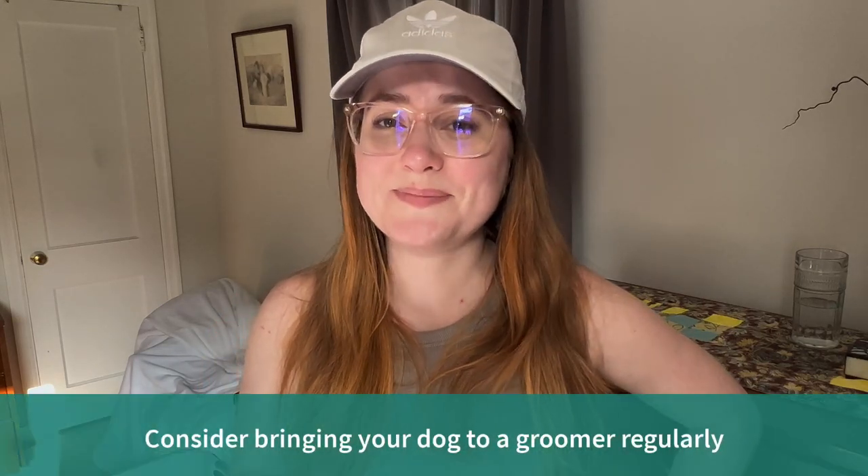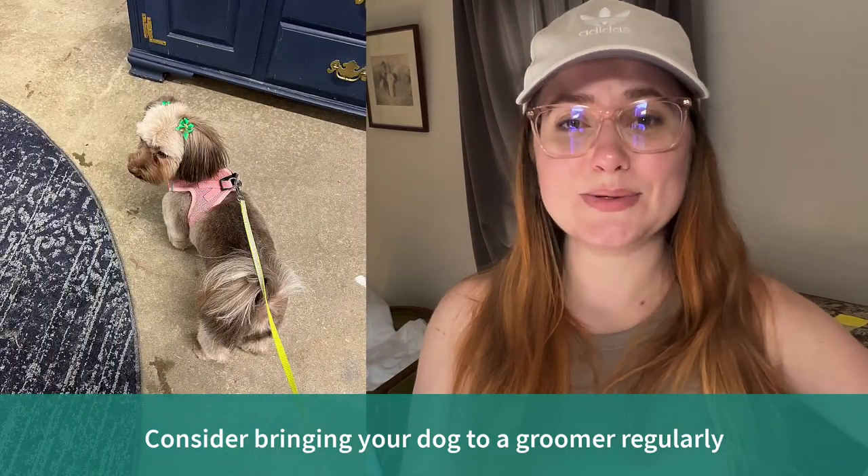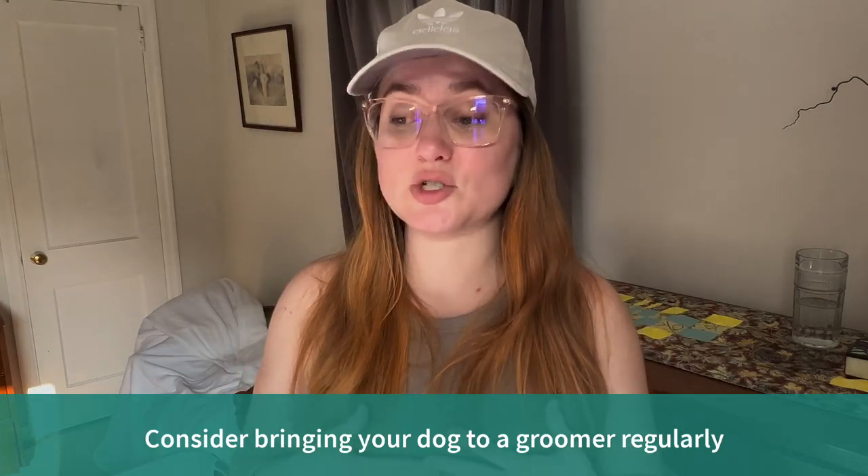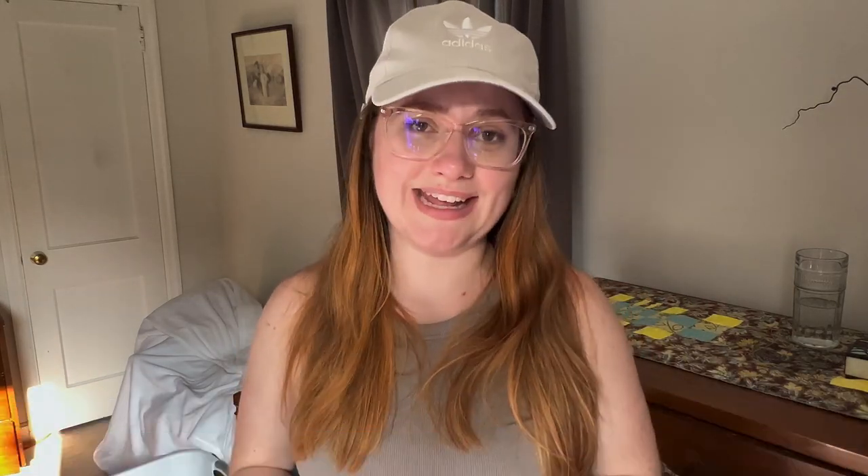Another thing I'd recommend is bringing your dog to a groomer. Not only does it save you time and trouble with grooming — and we know Havanese need a lot of grooming — but it gives a trained stranger the opportunity to handle your dog and help them that much more with desensitization to being touched.